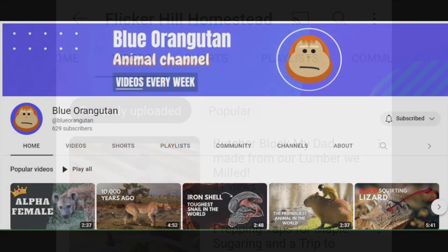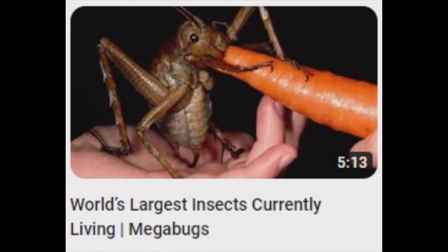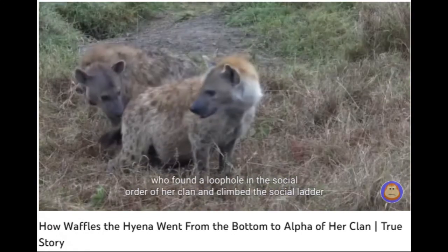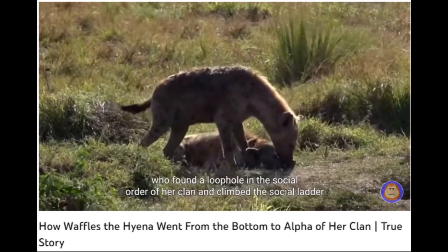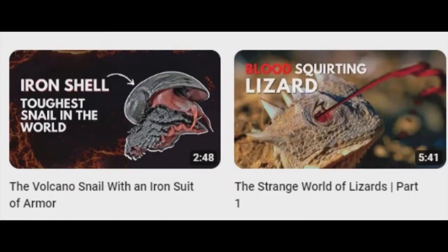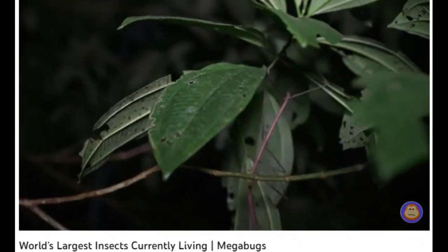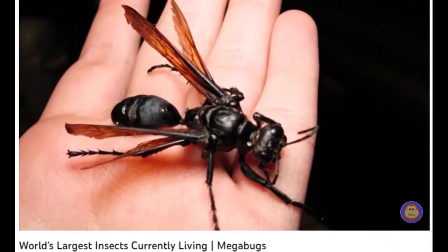Blue Orangutan. Blue Orangutan is an animal documentary channel in the style of the Coffee Break Channel. This is a story of a low-status female hyena who found a loophole in the social order of her clan and climbed the social ladder to become the ultimate alpha female. From heartwarming stories and jaw-dropping antics, Blue Orangutan nutshells many stories and documentaries that we may otherwise have not even known about.